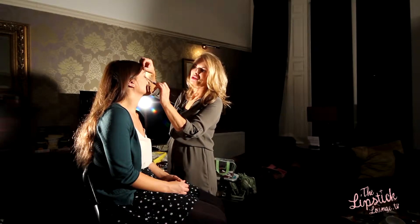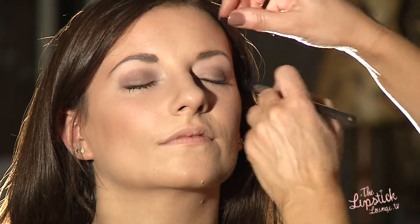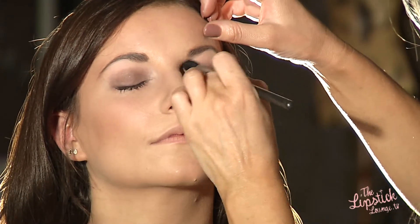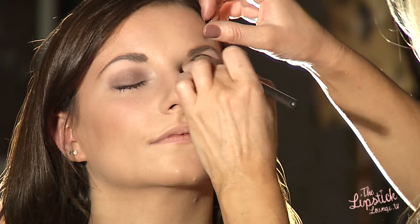I'm just pressing on the shadow and taking it up just beyond the crease. And now I'm just going to blend the edges — it's really just a wash of a nice neutral brown all over the lid and into the socket.